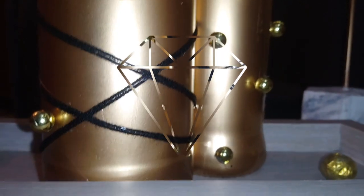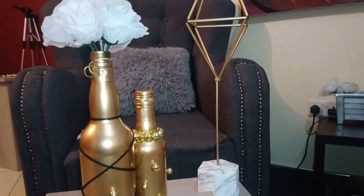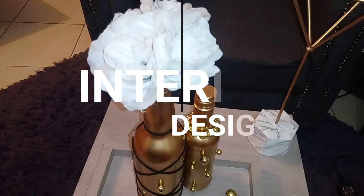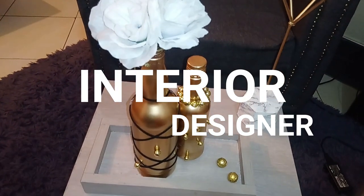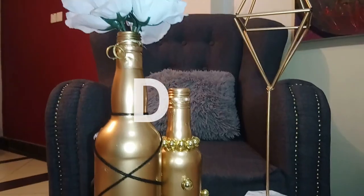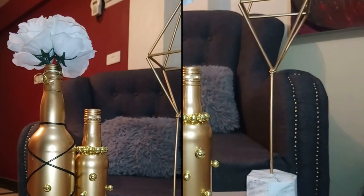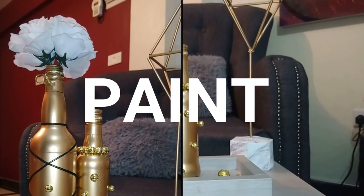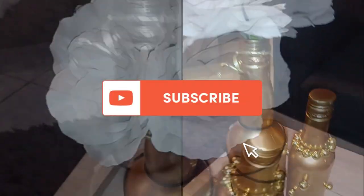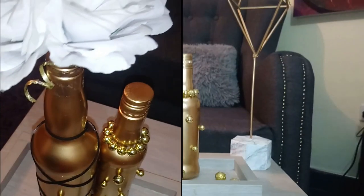Hey guys, welcome back to my YouTube channel. If you're new here, my name is Fazati Ali and I'm an interior designer who's always giving the best tips on how to make your space look stunning. I also do DIYs and give you guys affordable ideas on how to make your own home deco pieces. I also paint, so feel free to hit that subscribe button below and join the family. I upload videos every single week.